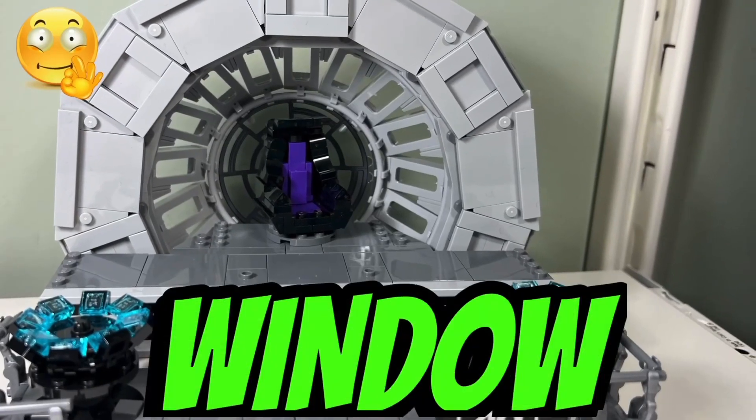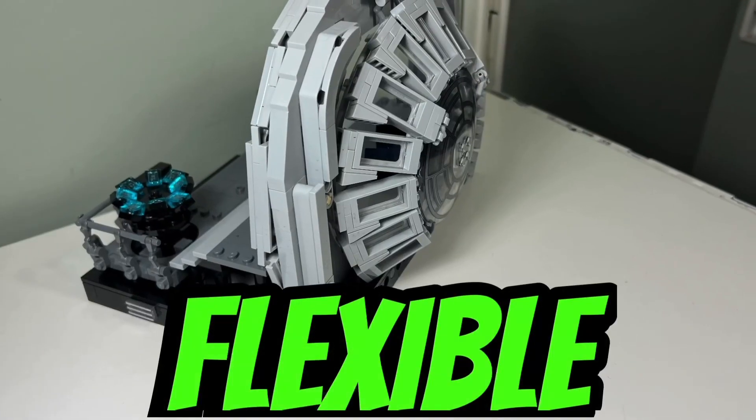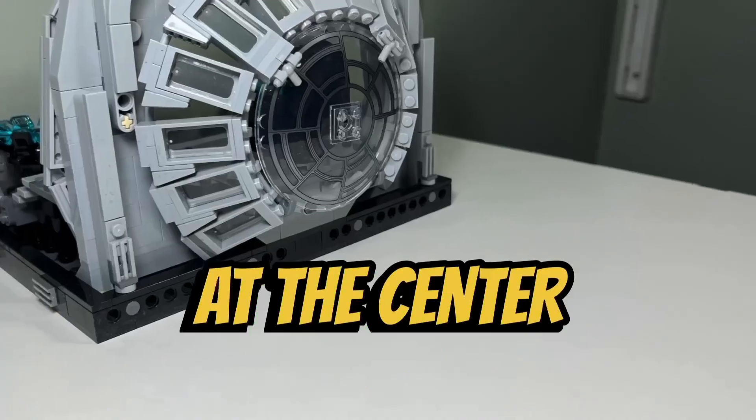I like how they constructed the back window of the throne room because it has a nice rounded star shape. They attach rectangular windows to a large flexible hose and a small flexible hose to create this effect. And they have a nice looking large clear printed 10x10 dish at the center of this window.